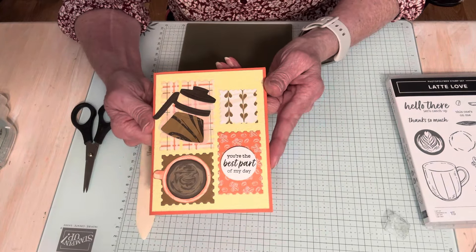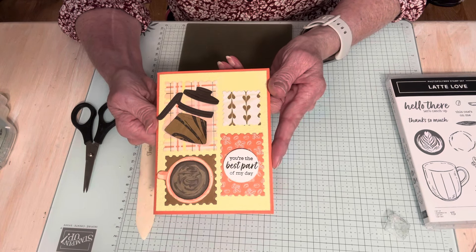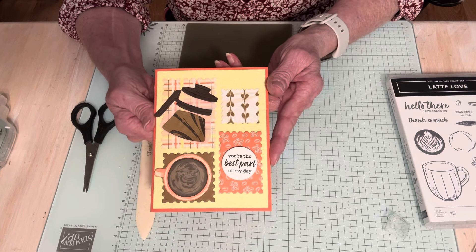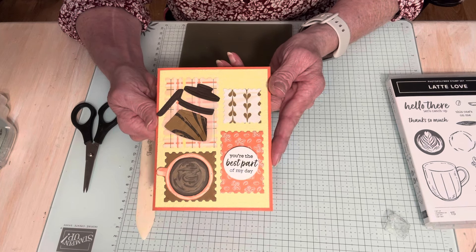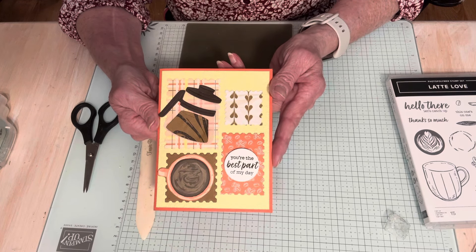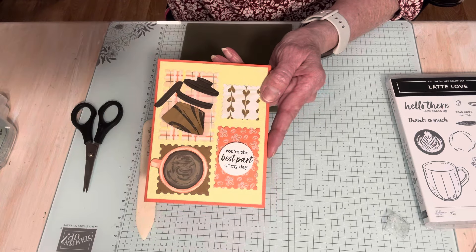If you came to stamp camp, I hope you enjoyed it — you got to make two of these. I hope you're all having a great weekend. I got back from Houston on Sunday and it's good to be home, and I will see you on Friday. My name is Travis Bossler, Stampin' Up! Demonstrator in St. Louis, Missouri. Thanks for watching my videos and I appreciate your likes and subscriptions. Thanks so much — see you on Friday. Bye!